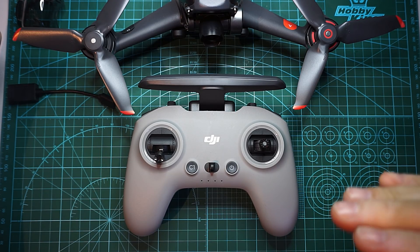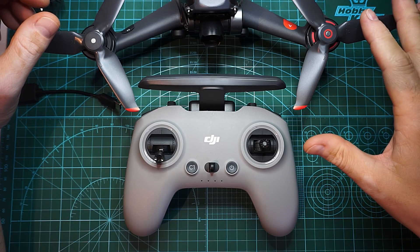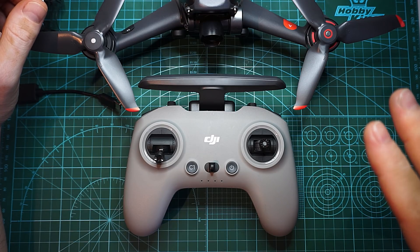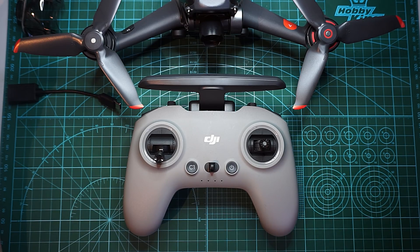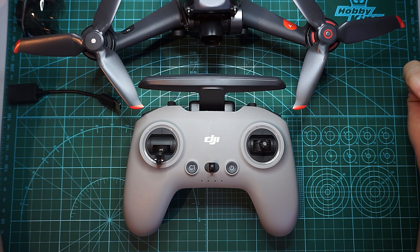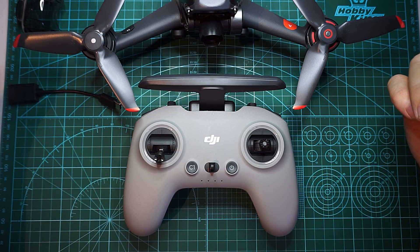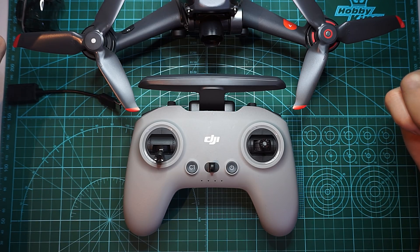Obviously if we compare it with a Mavic drone, this drone is fantastic — all the characteristics are over the top compared to a Mavic. But if you want to compare it with a do-it-yourself racing or freestyle drone, this is a baby. It just can't cope with all the craziness you want to throw at it. It doesn't bring me a better experience or better quality footage. It just doesn't give me anything more than I already have.